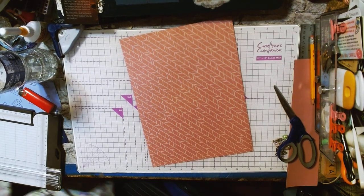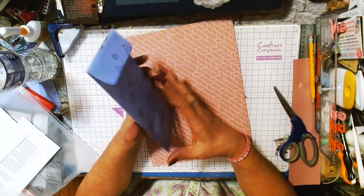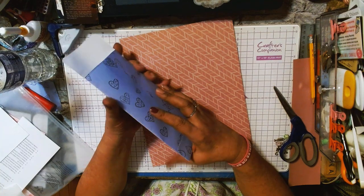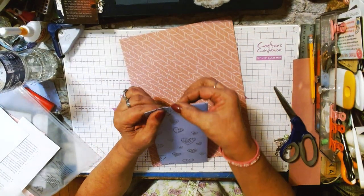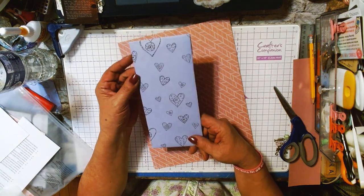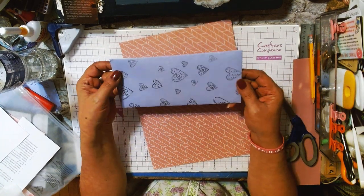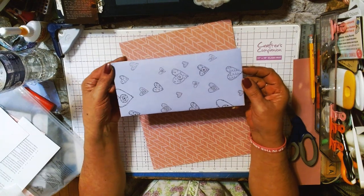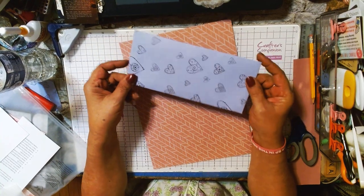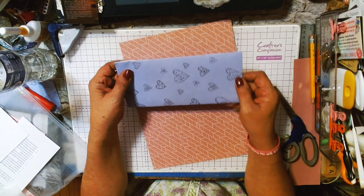I'm going to show you what can happen when you use directional paper. I went ahead and did this one — I'm going to be using it to send to the person, probably with a paper clip attaching something on top, and it's going to go inside the swap. When she gets it she's going to see it this way. But if you were to put it in the mail, your hearts are going to be sideways — that's what I mean about being cautious with directional paper.